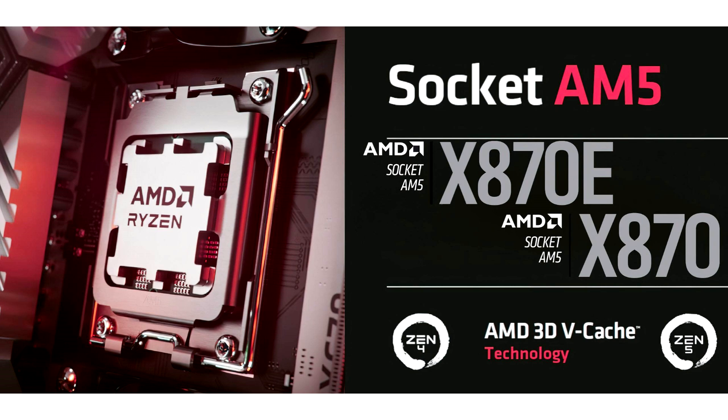At Computex 2024, AMD announced its next-gen X870E and X870 chipsets, which saw a range of new and upgraded designs from motherboard makers. These new AM5 motherboards will feature not just an updated design but also carry support for new I/O features, with USB4 being the main highlight. A 30th September launch is expected.